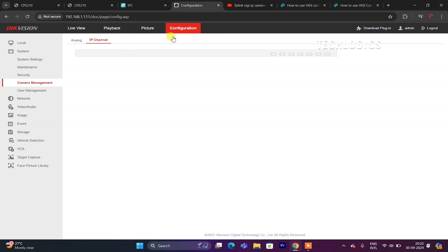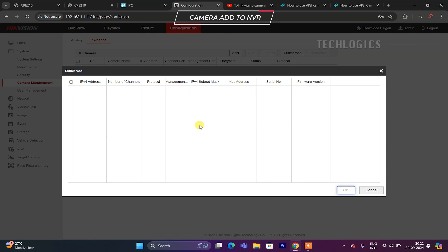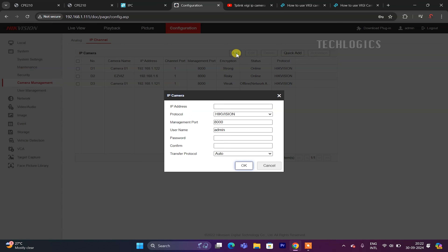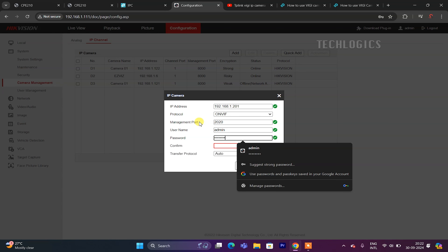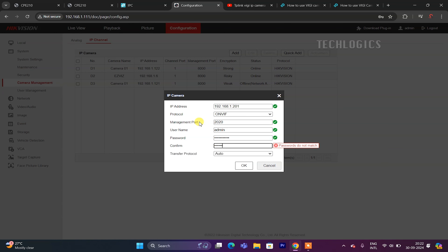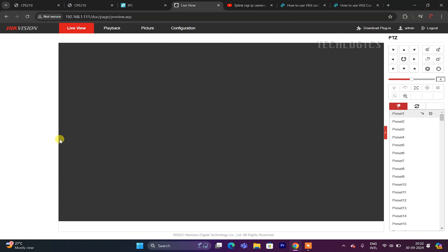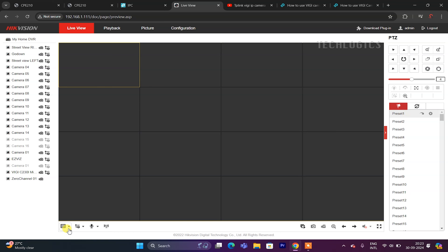Now, let's add the VIGI camera to the recorder. In this demonstration, we used a Hikvision DVR utilizing the ONVIF protocol. The process is straightforward and similar for other brands of cameras and recorders that support ONVIF. Go to the DVR's Camera Management section, then navigate to IP Channel. If the DVR or NVR cannot automatically detect the camera, manually add it by entering the camera's IP address, selecting ONVIF as the protocol, entering port 2020 for VIGI cameras, and providing the camera's login credentials. This ensures the camera is properly integrated into your CCTV system.